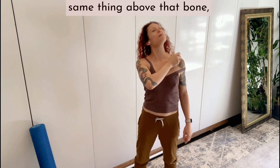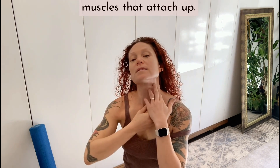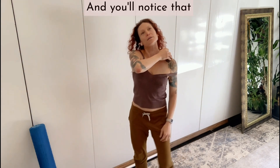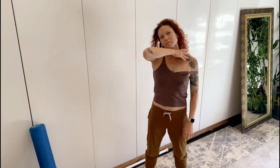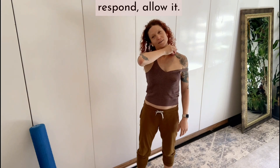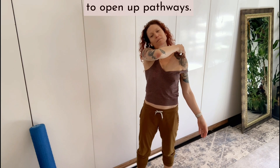Now we're going to do the same thing above that bone — like you could pull the skin slightly away from all the muscles that attach up. You'll notice that these stretches begin to extend also down through the back of your neck and the back of your body. When you start feeling your hand want to respond, allow it, and only as much as feels appropriate. We're not trying to prove a point here, we're trying to open up pathways.